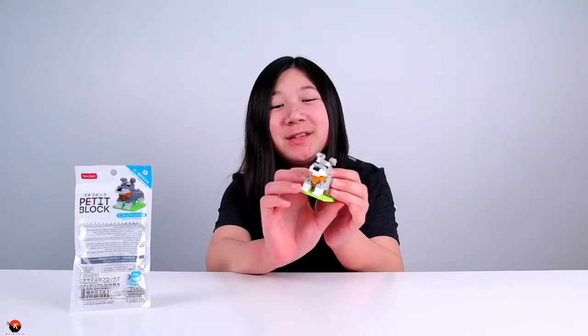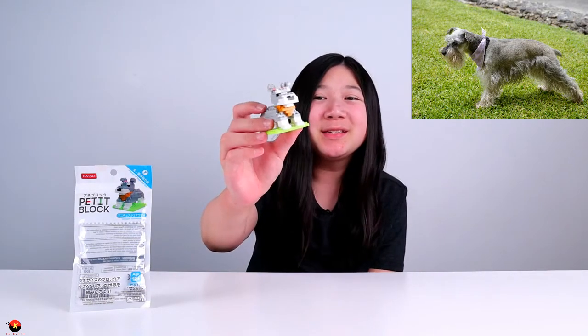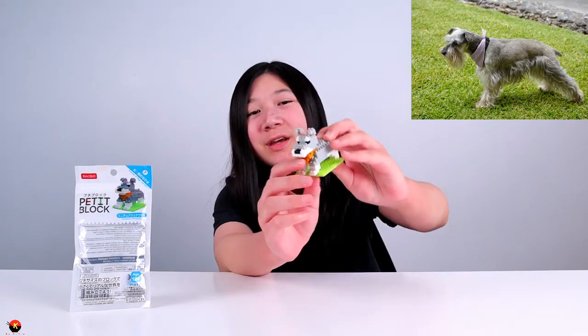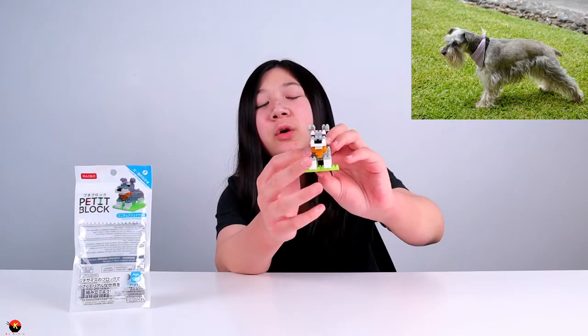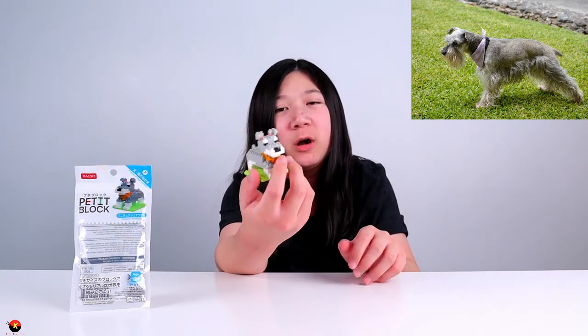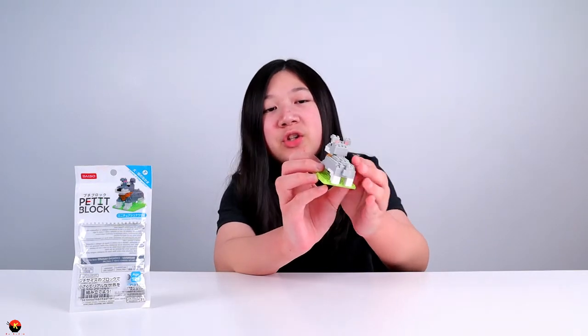I have finished the miniature Schnauzer and I have to say it looks really, really cute. I definitely like the design of this. As you can see, they got the hind legs and the front legs really correct and cute. And they also have this little coat here — I'm not sure if it's part of the actual dog or if it's supposed to be a collar.